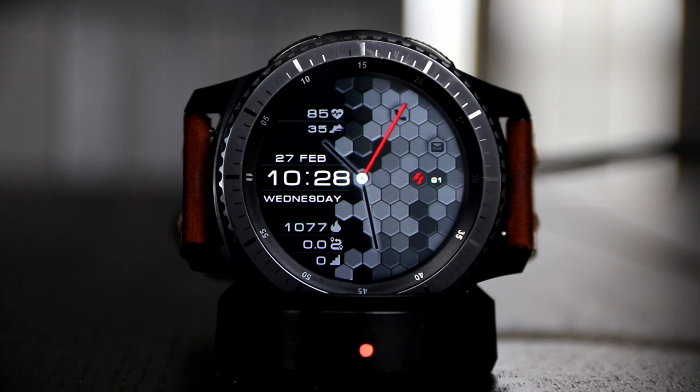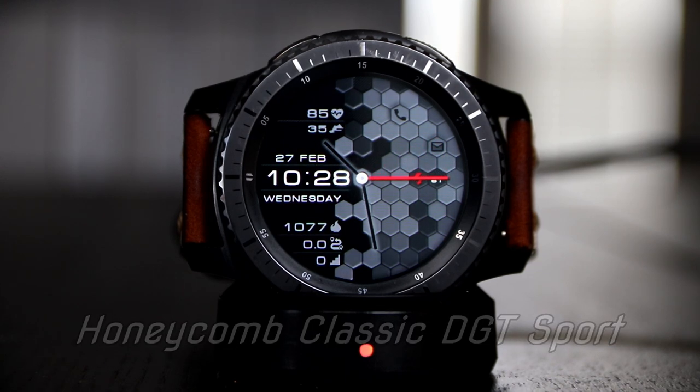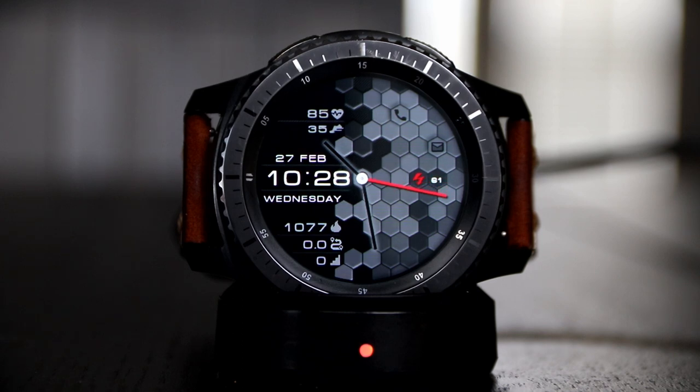What's going on YouTube, Official Keith here. Today we have a new watch face from the watch face maker Win 48. This one is called Honeycomb Classic DGT Sport. What I like about this watch face, and what most will notice, is the honeycomb layout that's in the background — a perfect looking watch face.